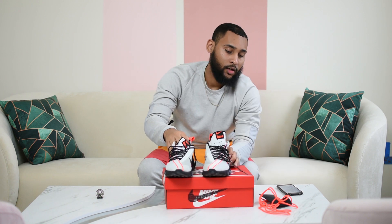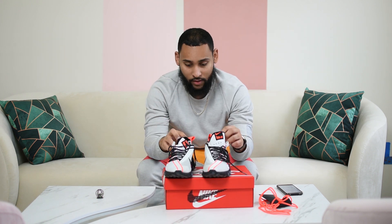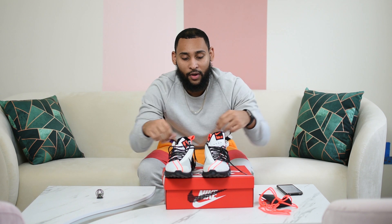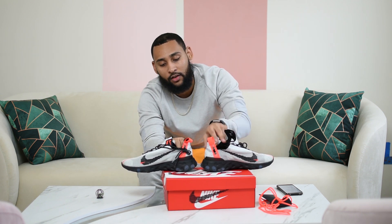Pretty good pickup. Retail is $160 — I got these for right around $90. If you watch my videos, you kind of catch the trend: it's on sale, it catches my eye, why not buy it. Special lace right here, and factory lace right here.